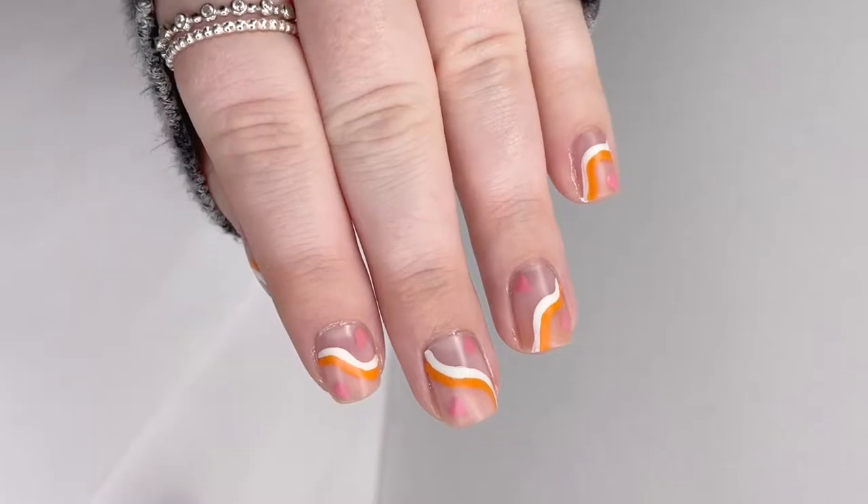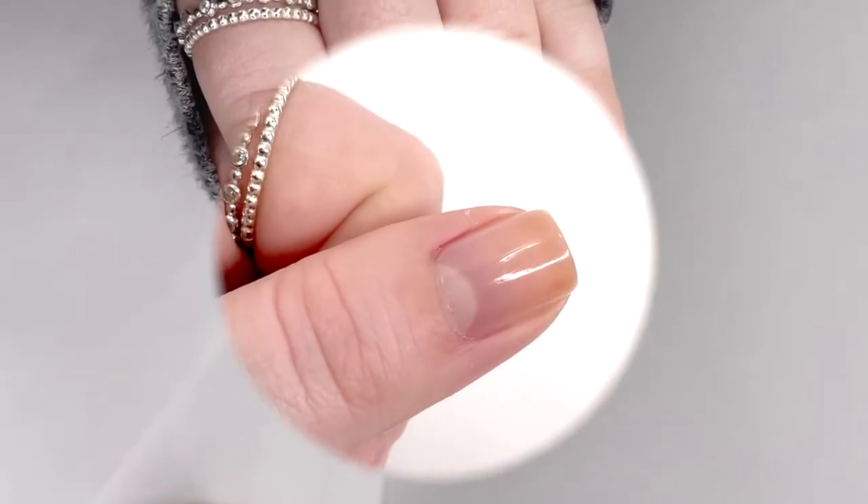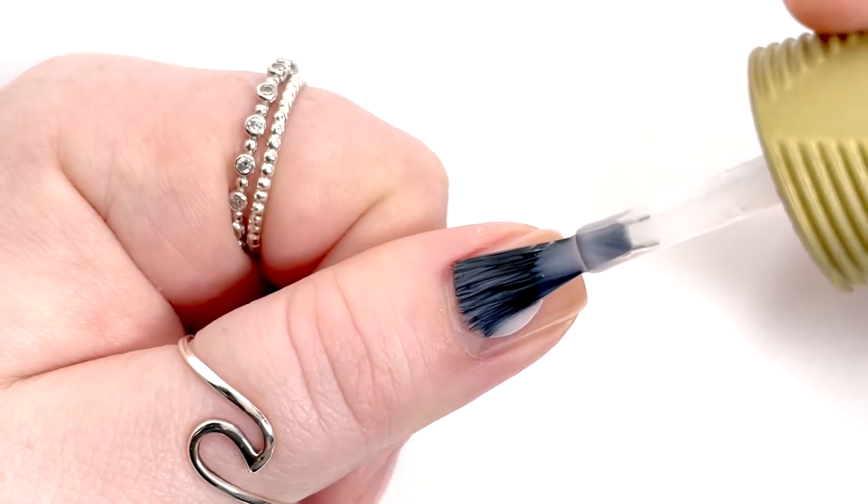Hey everyone, welcome back to 25 Sweet Peas. Today I'm going to be showing you how to create this really fun negative space manicure that is great for any time of the year.